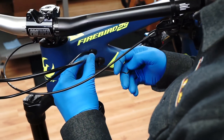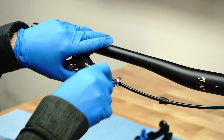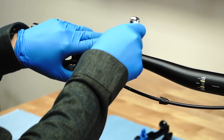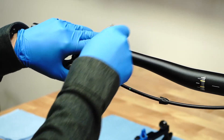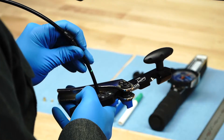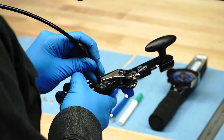Depending on the bike frame, the rear brake hose will be routed internally or externally. To route the hose internally and through some external bosses, you will need to disconnect it from the master cylinder first. This procedure, along with hose trimming, is covered in our hose trimming video.